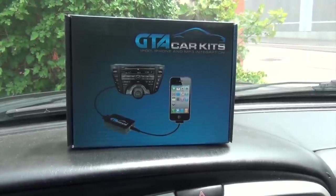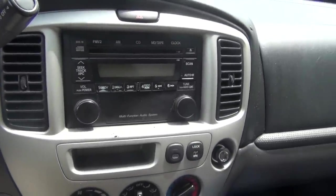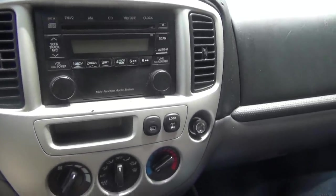Hello everybody, today we're doing a video for GTA Car Kits in a 2003 Mazda Tribute. First of all, we're going to show you what tools you'll need.